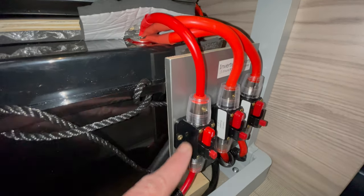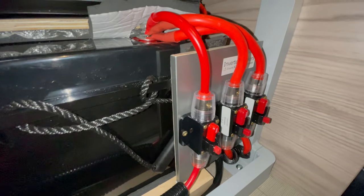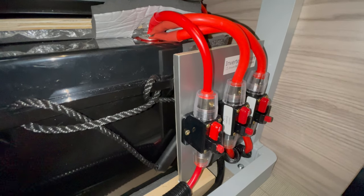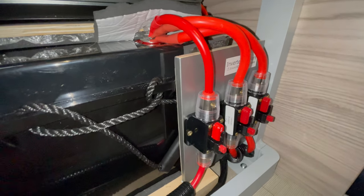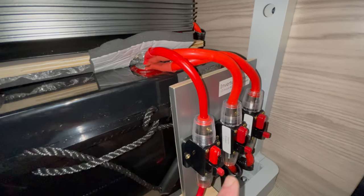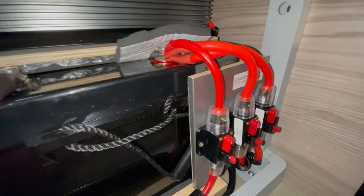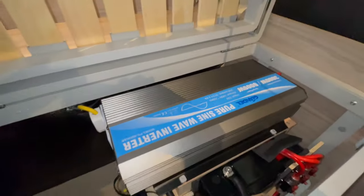I'm going to put a 50-amp fuse in line there as well — appreciate the feedback on the quality of some of those breakers. They're fine for switching things off, but I'm going to put proper switches and fuses in instead, which is a bit safer. I'd probably not recommend copying this particular bit of the setup as it stands, but I'll update it in the next video once we've sorted that out. That's how the power gets into the inverter, feeding in the back there.